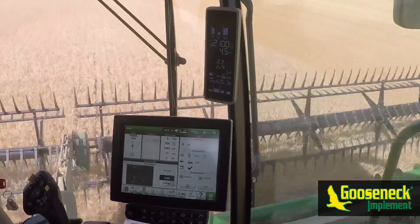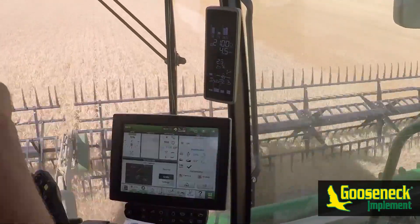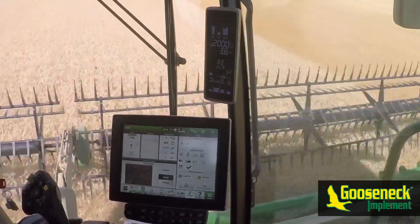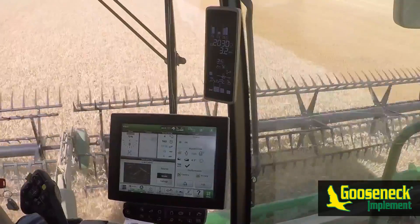We also found that when unloading on the go, the best practice is to disable Harvest Smart by moving the hydro handle slightly to assume manual control over speed before the grain cart operator approaches the combine.